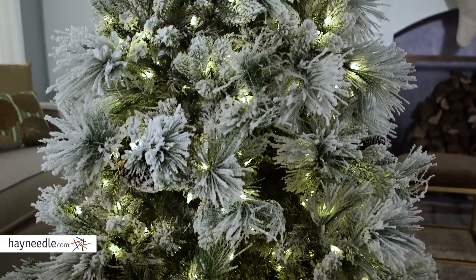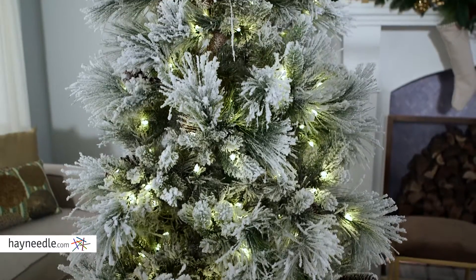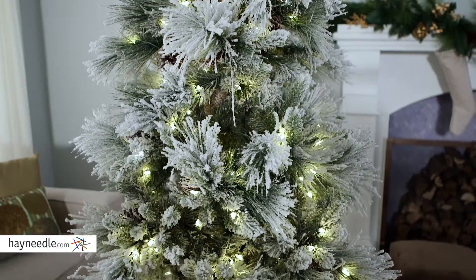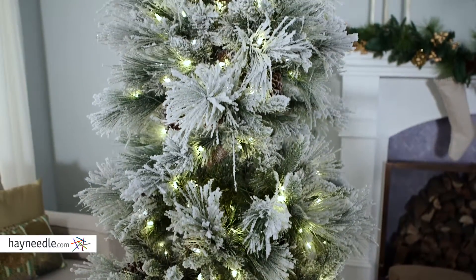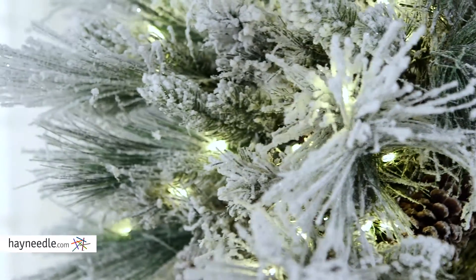This artificial tree is made of a lasting and durable PVC, ensuring its use for many holidays to come. It's shaped and looks like a classic pine with long needles, so you not only get a full look, but year after year you'll get the feeling of a live tree without the messy pine needles.